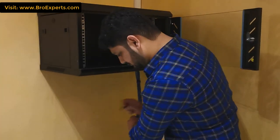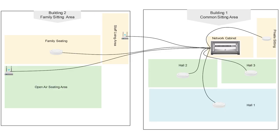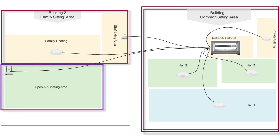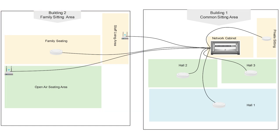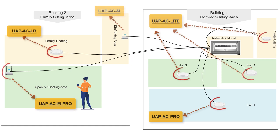Here you can see there are two physical buildings side by side and one open-air sitting area. The requirement was to have wireless signals inside and outside with one single SSID, where if a user moves from one place to another they should stay connected with the same SSID.